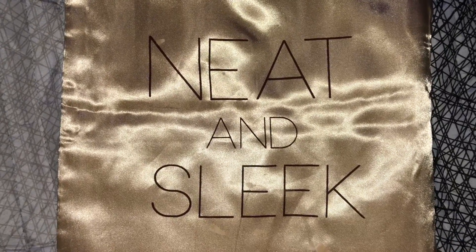Hello, welcome to my channel. Today's wig show and tell is brought to you by Neat and Sleek, so I'll be sure to leave the link below to this wig and also their direct store in the description box.